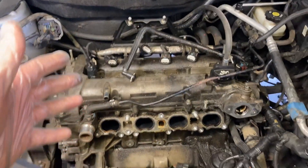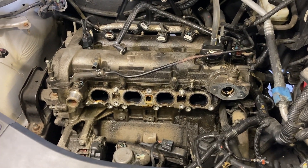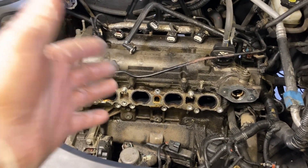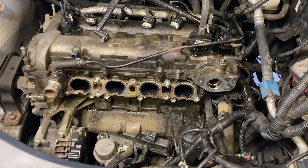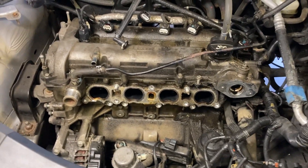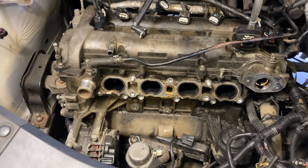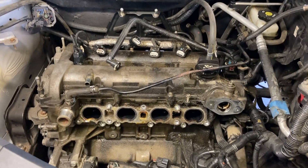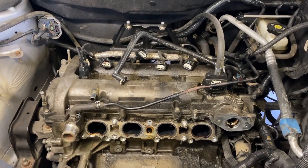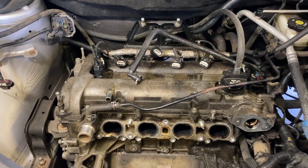Hopefully in the end I can let you know whether or not this whole thing works — can you just replace the rings, maybe hit the cylinders with a ball hone, and stop this ungodly amount of oil burning that's happening in these engines. I'll also try to give you an idea of how long it took to do this.